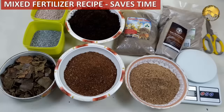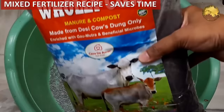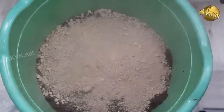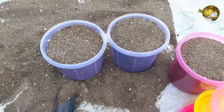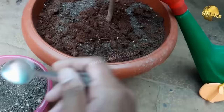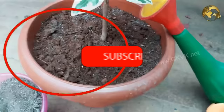An all-in-one universal mixed fertilizer recipe powder can save time. This universal fertilizer contains almost everything your plant needs to grow and produce flowers and fruits — a complete plant food to be used once every 15 days or monthly, depending on your plant's requirement. Watch the complete video on how to make this universal fertilizer mixture from the end screen link.